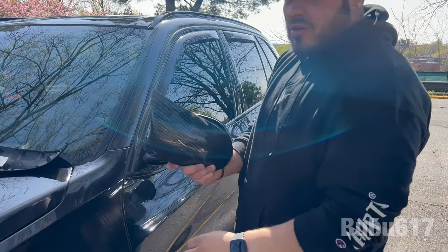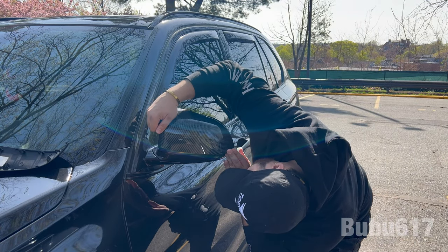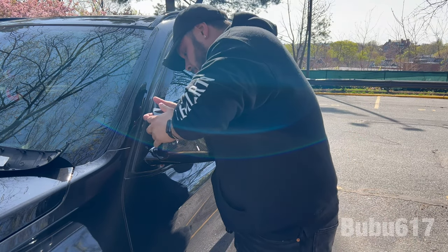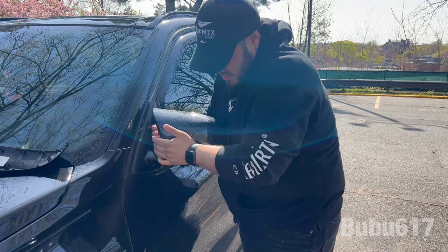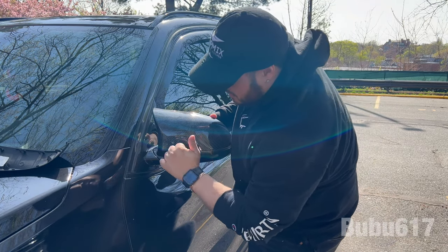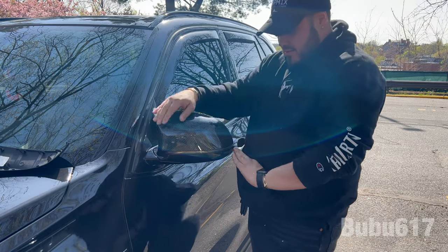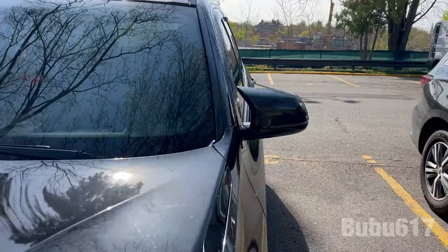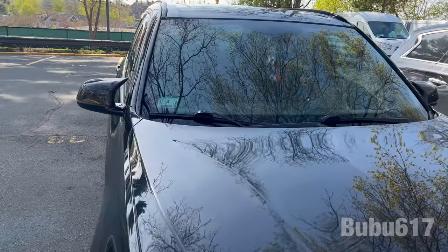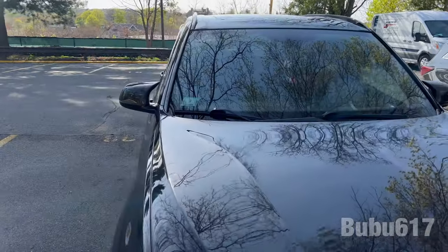That's it — grab your new one and line up the clips with the holes. I like to make sure everything is nice and tight. Night and day difference. For this type of project, this is the easiest and cheapest way to install carbon fiber mirror caps. Look at them — beautiful. Yes, I am very happy with the results.